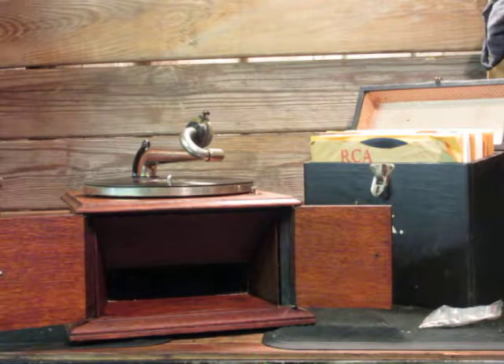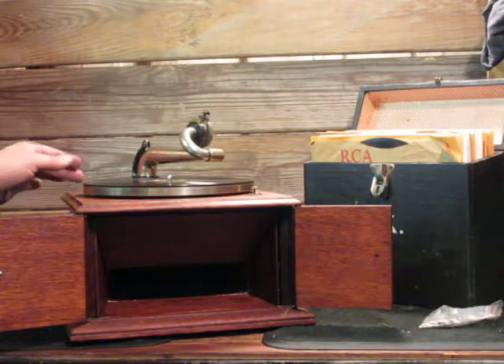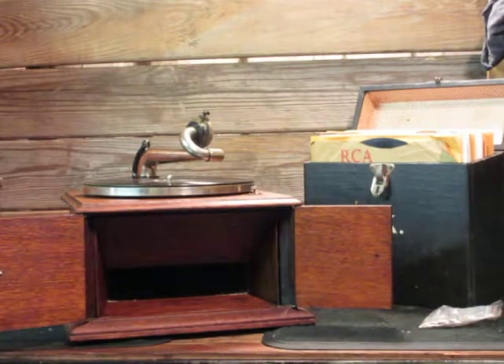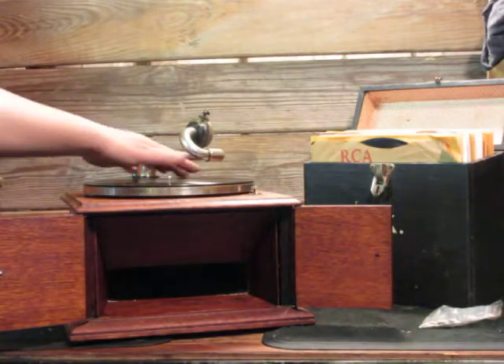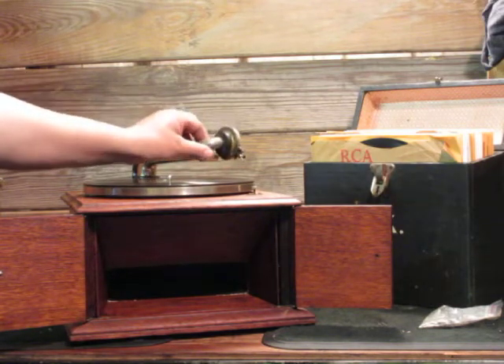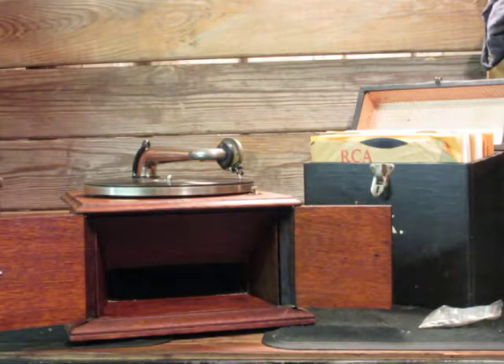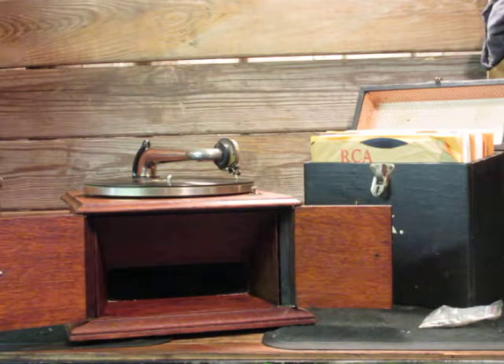We'll play a record and see how it sounds. I have Warings Pennsylvanians on here — 'I've Got Some Lovin' to Do.' I may have played this one before, but that's all right — hear it again.